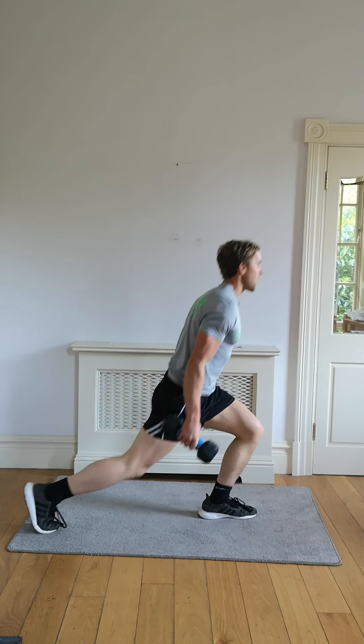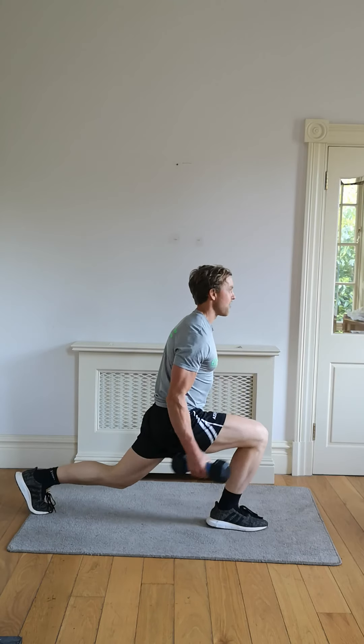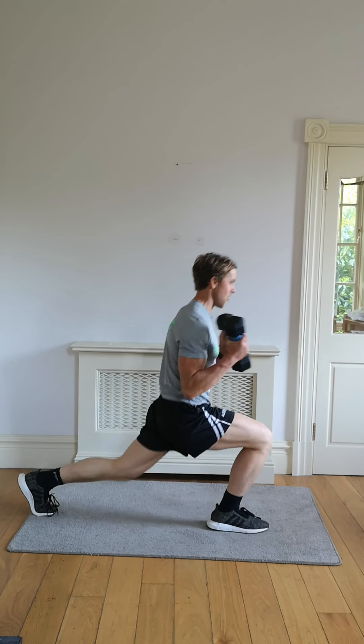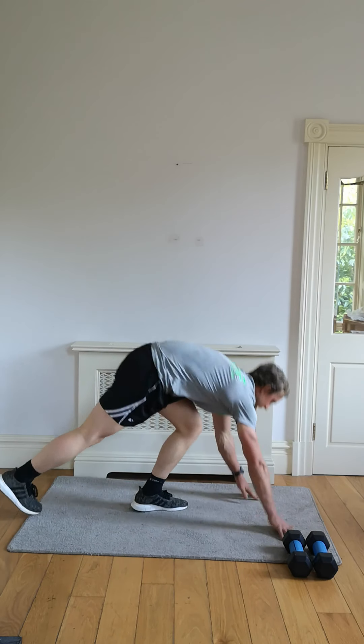Coming down — I'm going to count them out. Five, four, three, two, last one — get it in with core. Good. Down on the floor, high plank — or low plank — for me.